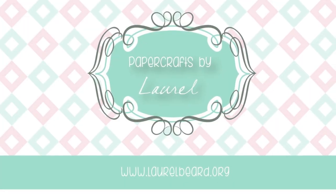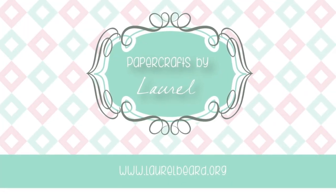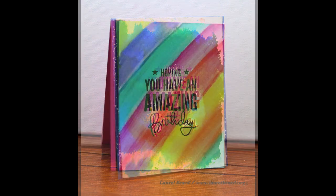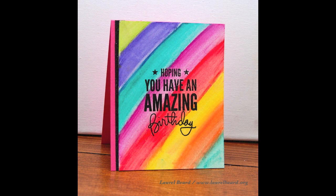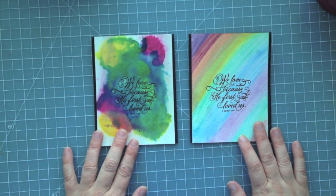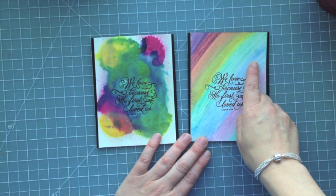Hi everyone, it's Laurel here and I'm here with a video to showcase two of the cards I made from yesterday's video. I received a lot of comments about making some of the samples from the card, so I'm choosing these two to make today and then I'll make the other ones in some other videos. I'll be linking to the video I made yesterday in case you missed it, but these are the two cards from yesterday's video.